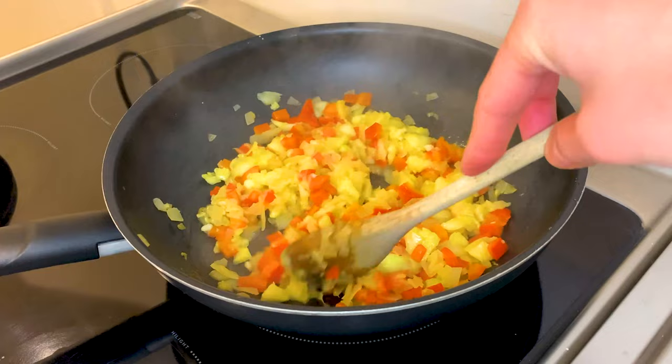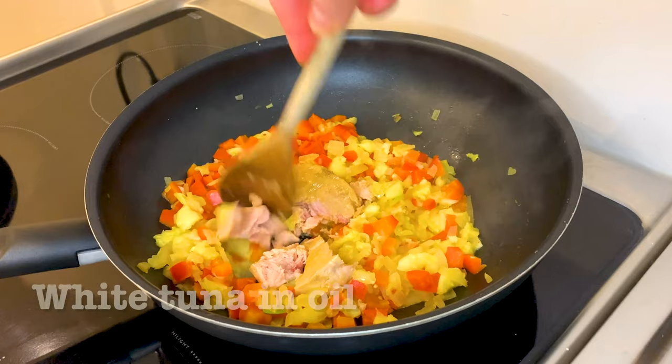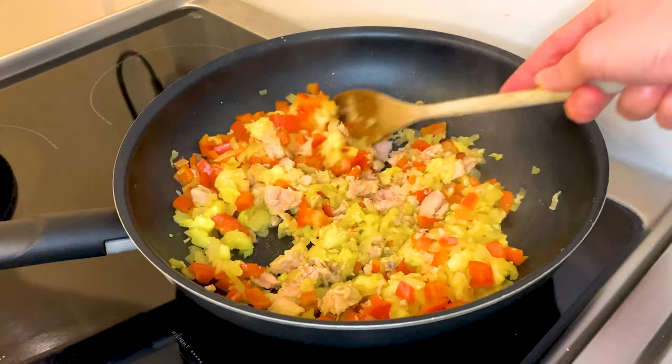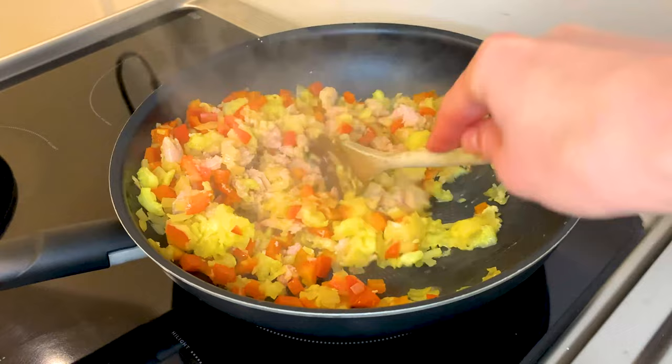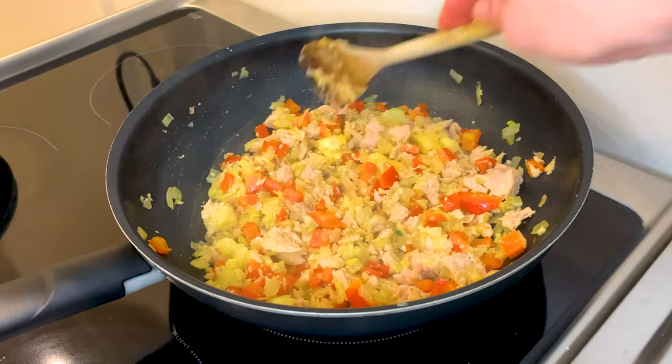And then we're going in with the tuna fish — this is a white tuna fish. It would be a good idea to actually chop it up with a fork in a bowl to the side instead of doing it on the pan; that's what we learned by making the dish. But it works very well. You just want to really distribute the tuna all over. The tuna is already cooked so there's no need for this to cook for much longer.